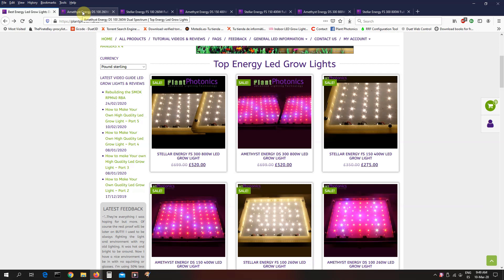We're now having our best ever sale. We have cut prices as low as they will ever, ever get, so it's a great time to buy. Now, if you're thinking about buying an LED grow light, why Plant Photonics? Well, we're actually one of the oldest LED grow light companies in the world.